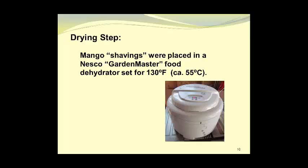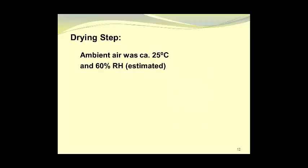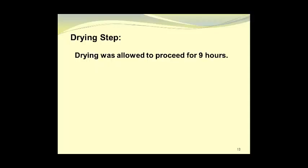The mango shavings were placed in a Nesco Garden Master food dehydrator set at 130 degrees Fahrenheit, approximately 55 degrees Celsius. A plastic mesh was used to prevent the pieces of mango from adhering to the dryer racks. Here you can see the fresh mango shavings on the plastic mesh in the dryer. The ambient air temperature was 25 degrees Celsius and the relative humidity was estimated at 60 percent.